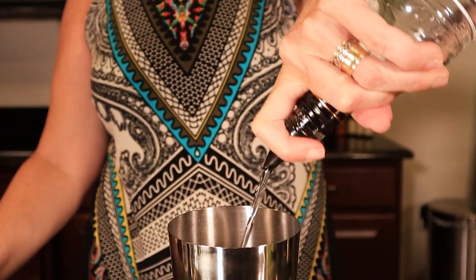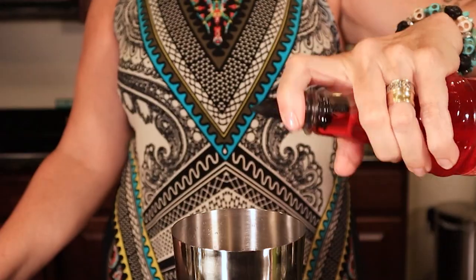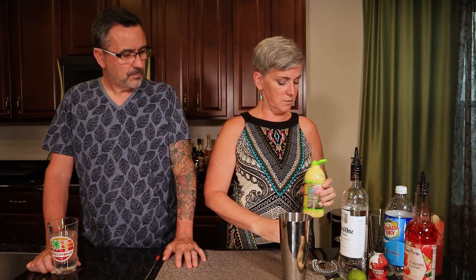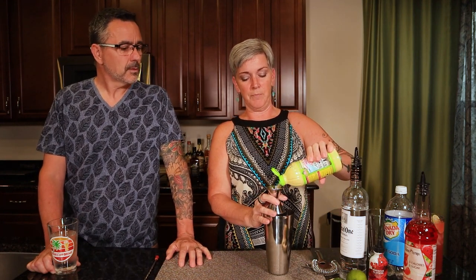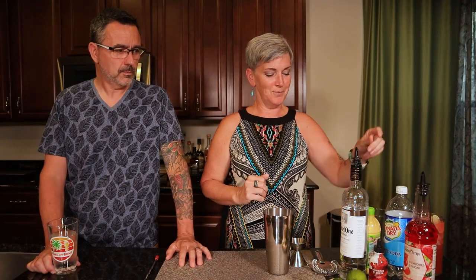So we're going to do two ounces of vodka — this is just to make one drink. Two ounces of vodka, and I'm going to do an ounce of the watermelon syrup. I feel like it's really sweet, so I'm going to do an ounce of lime juice — unsweetened lime juice, because the drink is going to be so sweet and I need something to cut it. So we're going with unsweetened key lime juice. This will be Karen's Tattoo.